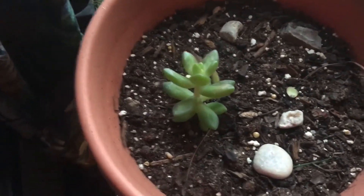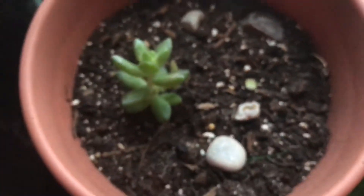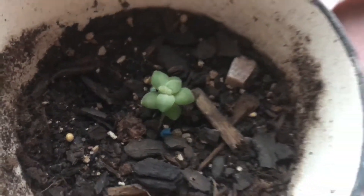This is my very first jade. The mama's the one on the left, and that's its little baby that's growing. That one took about a year to grow — the mama. And then this is its other little baby. That one grew pretty fast. So it's like a little family right there.